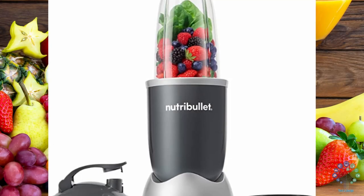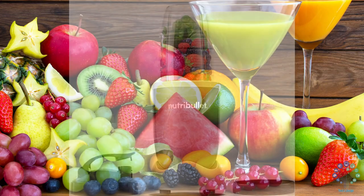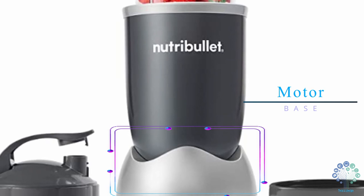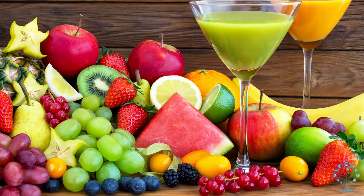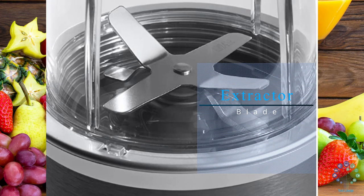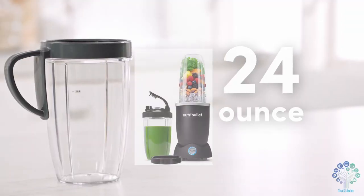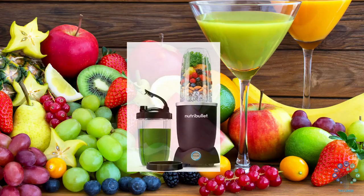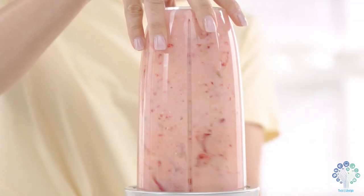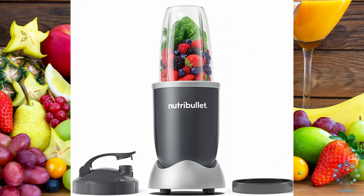What's included? One 600W motor base, one extractor blade, 24-ounce cup, one to-go lid, one lip ring, and a recipe book. The original Nutribullet has everything you need.